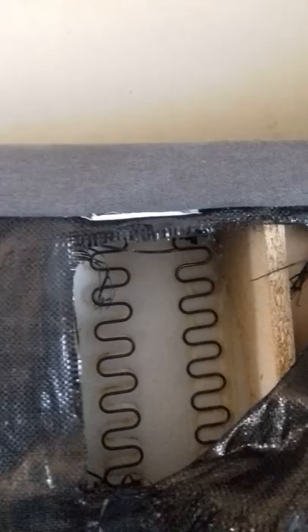Just a quick one this morning. This is our long-suffering Ektorp sofa from an angle you don't normally see it at. After my six-year-old was bouncing up and down, we suddenly had a spring appear through the bottom. In investigating, it appears that the spring, which is connected up here embedded in the wood, has broken off.